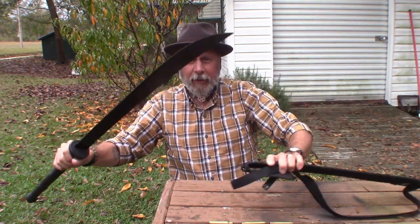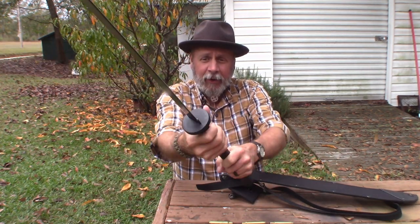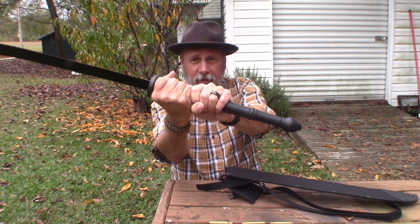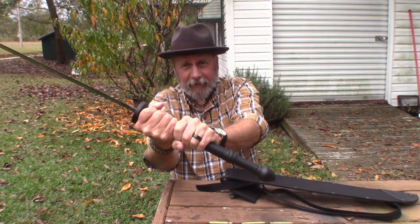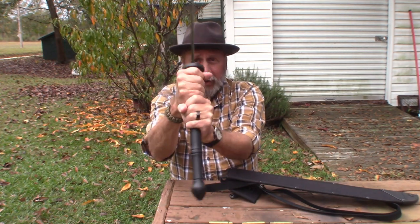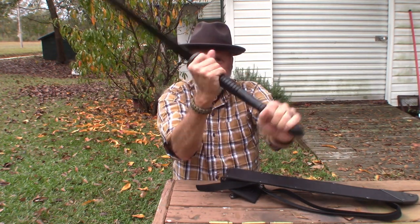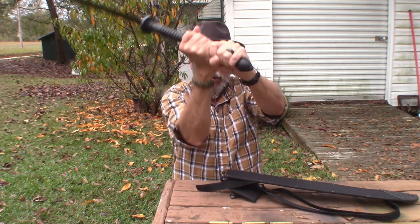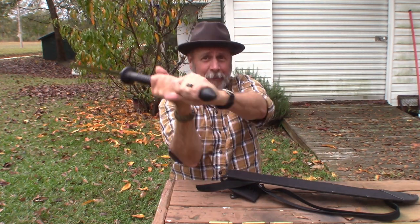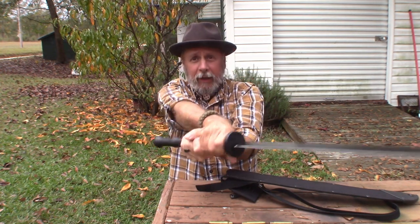Oh yeah — look at the blade! I like it. Look how long that handle is. I can grip that handle up tight with two hands, or I can grip it up front and back, or I can grip it all the way back to get a longer swing with more momentum. So multiple ways to do damage.